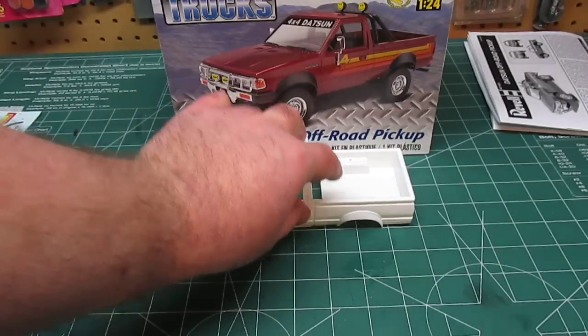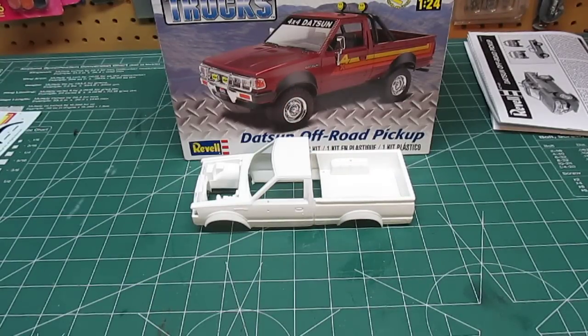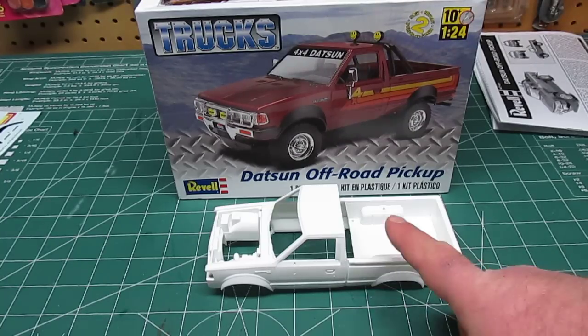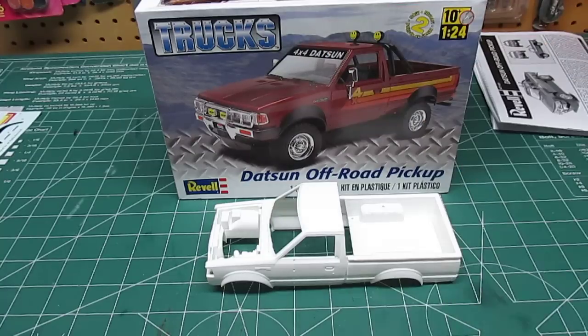I haven't seen any big issues with this kit — not a lot of flash, the price is right, and the subject matter is definitely unique. A lot of the other small pickup kits from companies like Aoshima are lowrider versions only with long boxes, but this is a nice little short box, a very Americanized mini truck. I think it's a great bargain and a great kit — you should pick it up before it disappears if you're into little trucks like this. Thanks for watching.